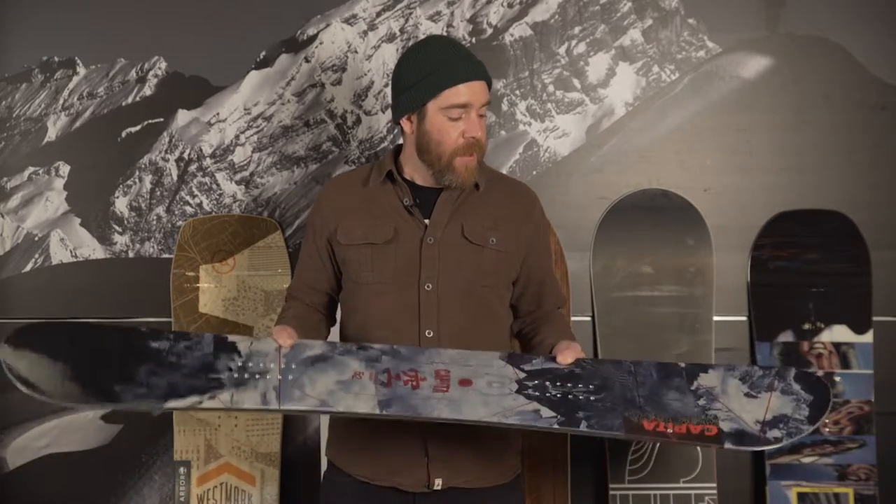Hi, this is Derek with the 2016-2017 Rack Reviews for Best Park Snowboards. Here we have the Capita Outer Space Living. This hybrid camber deck, cambered just outside of the binding areas to a reverse camber to the contacts, allows you to really hold those presses and butters well, but still have enough backbone to really ride the whole rest of the mountain.